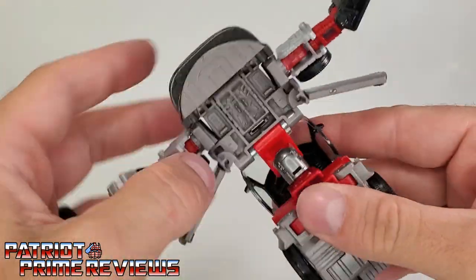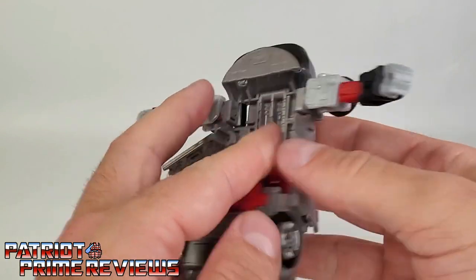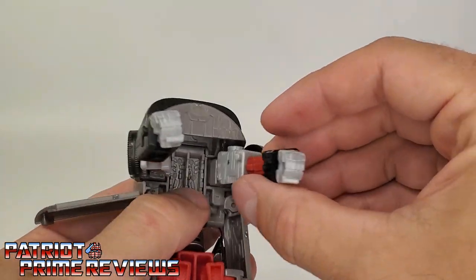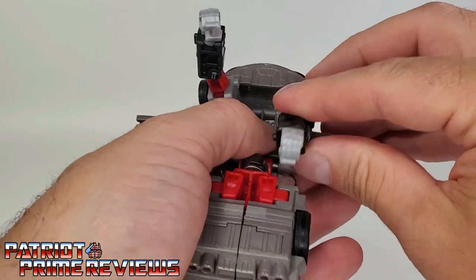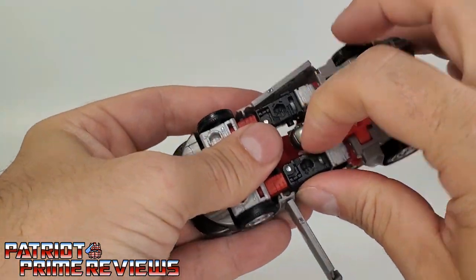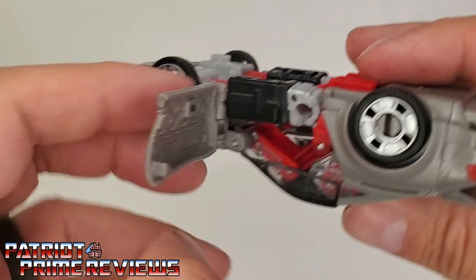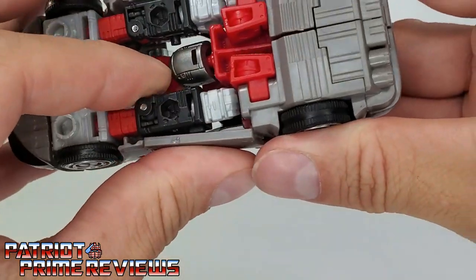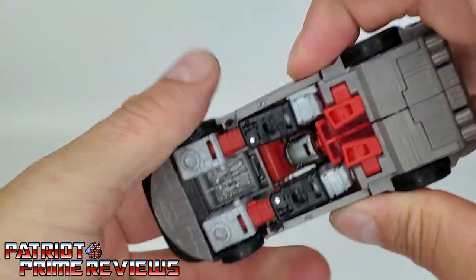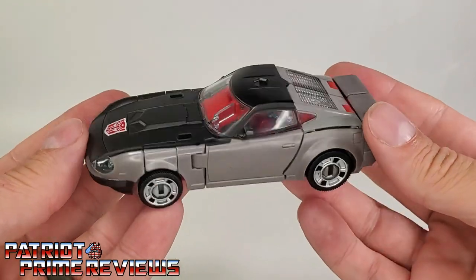Now the arms — bring these in, but you want to rotate them so the tires are facing up like so, and then simply bring the arms in. Make sure this section — see the tab right there — make sure that is facing out. You're going to bring those fists straight down. Now you want to get the door. The door has a slot where you want those arm tabs to fit in. I can usually get one side to tab in pretty good. And there we have Blue Streak in vehicle mode.